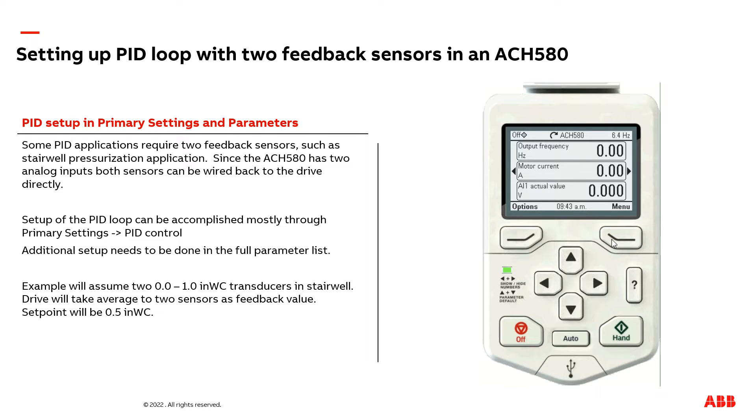Starting from the home screen, I'm going to select menu. We're then going to select primary settings. We're then going to navigate down to PID control. In this setup, we're going to use the list of PID adjustments below. We're not going to use the PID assistant, so I'm going to select use PID control.